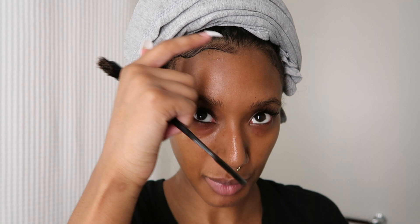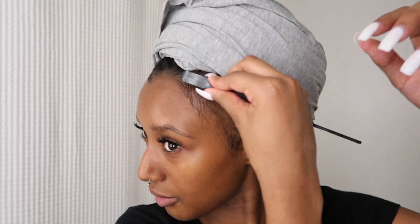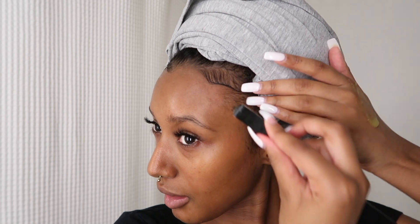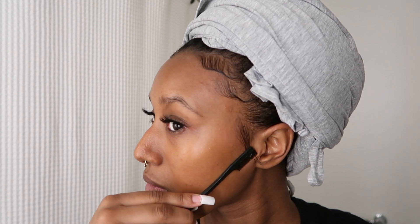On the other side it's way easier. I just put some Gorilla Snot down and do the same thing I did on the first side — brush it in, brush the back part back, and then for the sideburn I put the Gorilla Snot down, brush it, and take the little comb to let it curl.